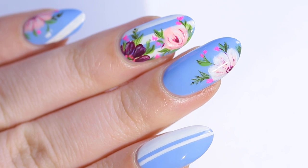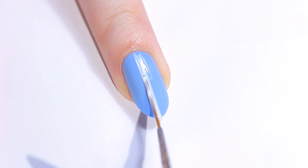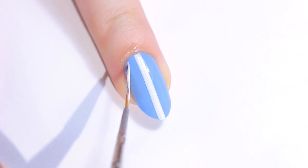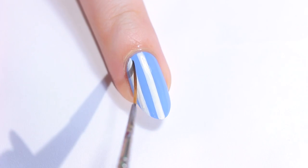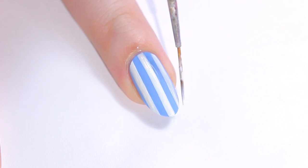First, start with a periwinkle base, then paint some thick white stripes using a striping brush. In between painting, I always like to clean up the lines with some pure acetone on my brush, and it also helps to keep the lines thin and smooth.